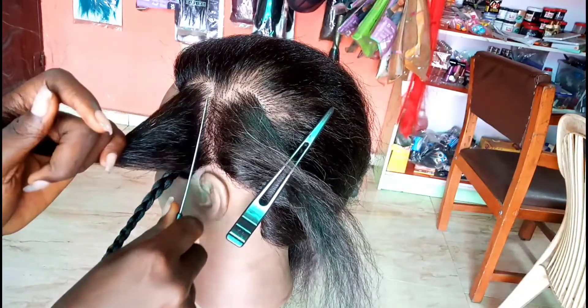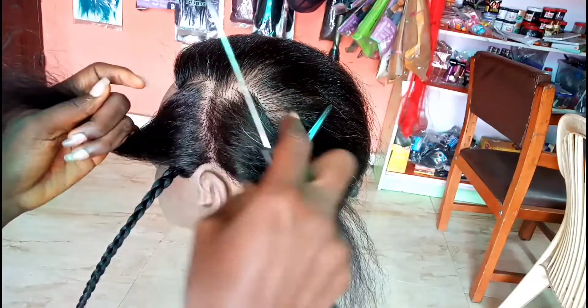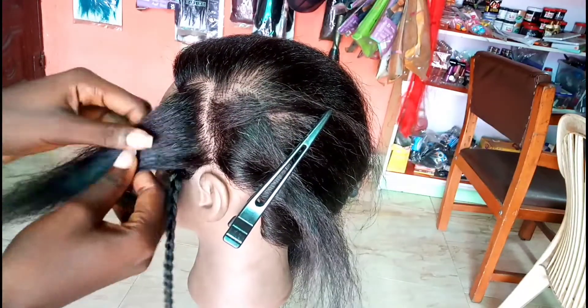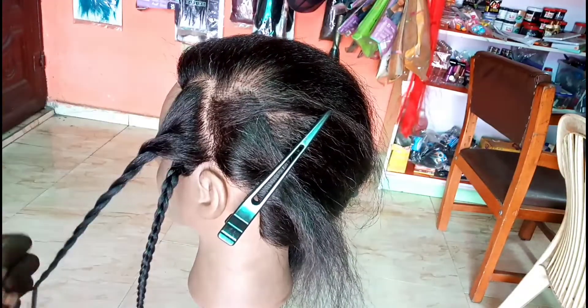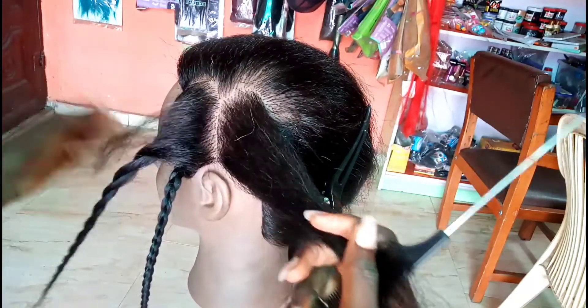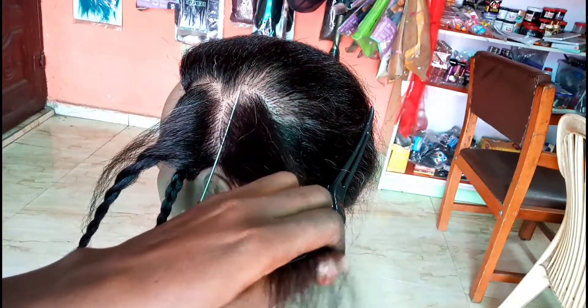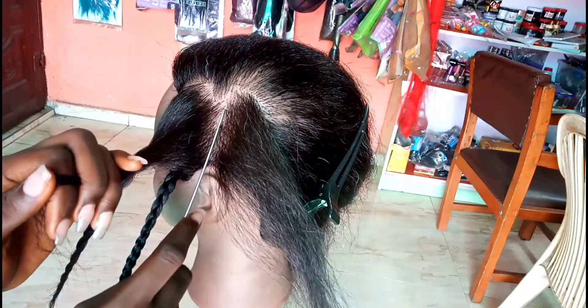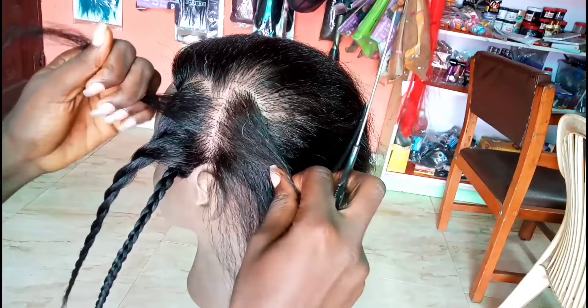Once you're done with that, you just make a little diagonal line from the center of the hair — that's from the middle you parted — to the tip of the heart, which is the curved part. Just make a diagonal line from the inside of the heart to the top of the curve, and do the same thing for the left and the right part of the hair.